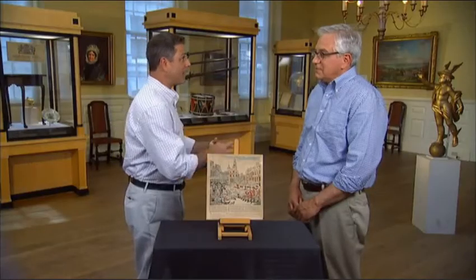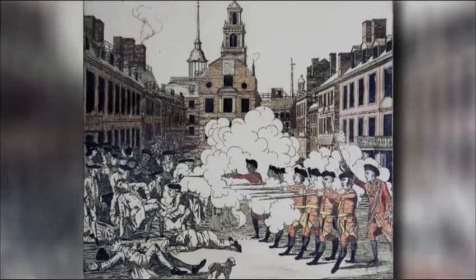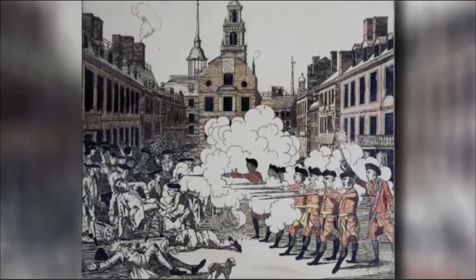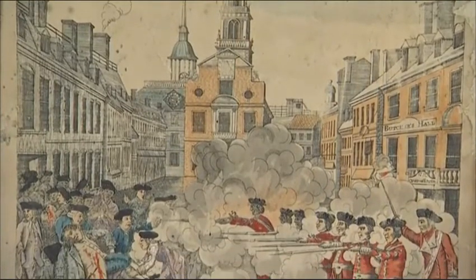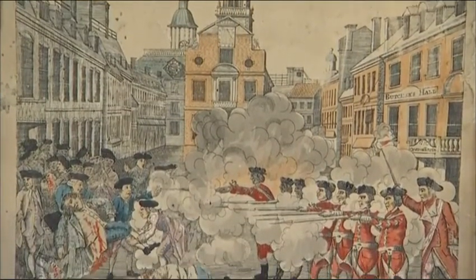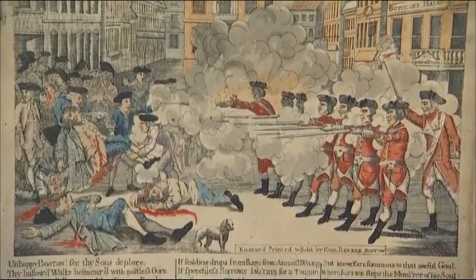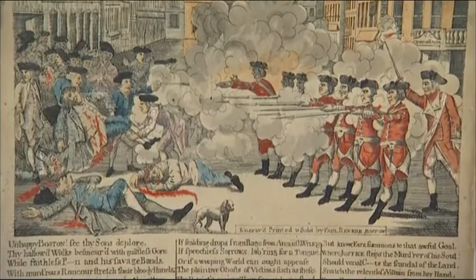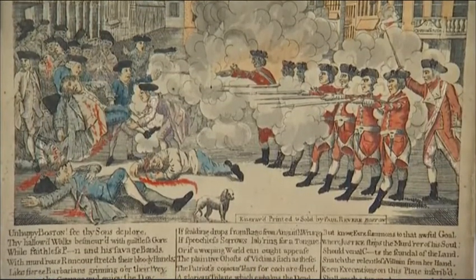We don't know how many Pelham prints were made, but only two have survived. Revere's print was made in about 200 copies, with at least 25 known copies still existing. When original copies of Revere's print come to market, one recently sold for just about $150,000 — but that's not the record. About 10 years ago, one sold for more than $200,000.